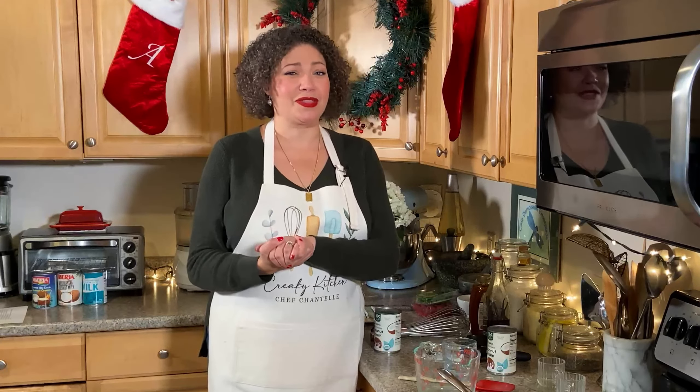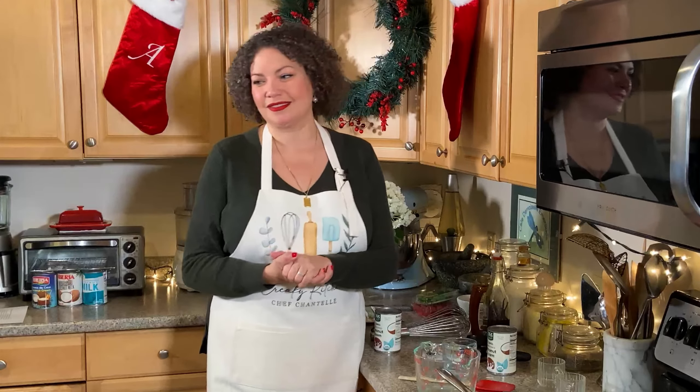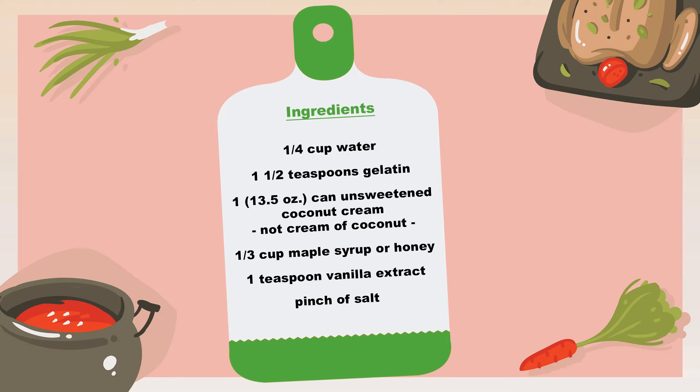Thanks, Chantelle. Here's a quick list of the ingredients: a quarter cup of water, a teaspoon and a half of gelatin, one 13.5-ounce can of unsweetened coconut cream — make sure it's not cream of coconut, those are two different things — a third of a cup of maple syrup or honey, one teaspoon of vanilla extract, and a pinch of salt. Now back to Chantelle.